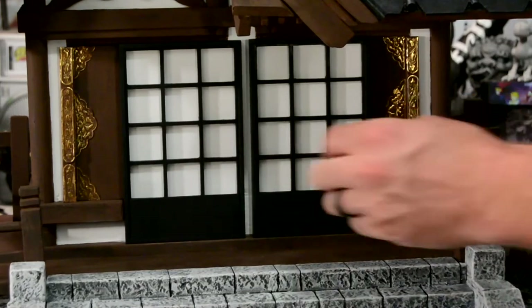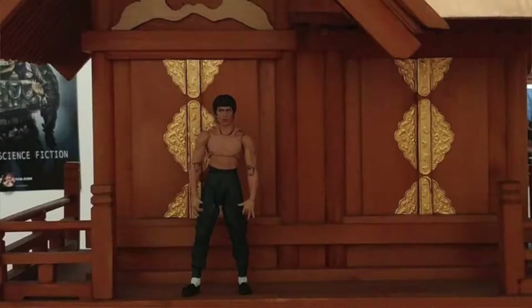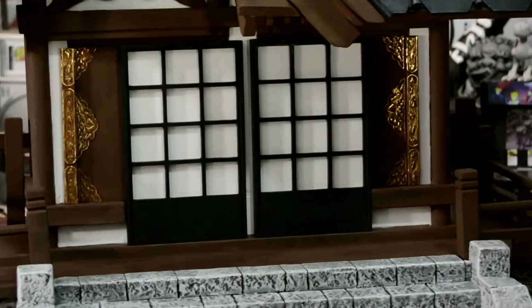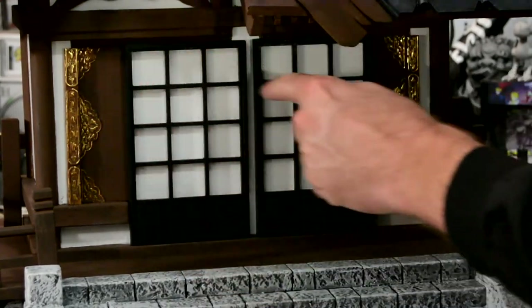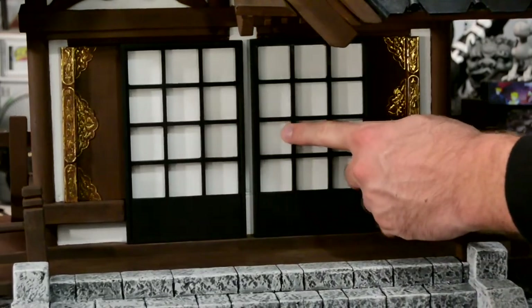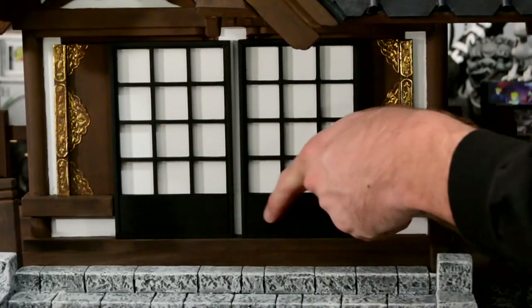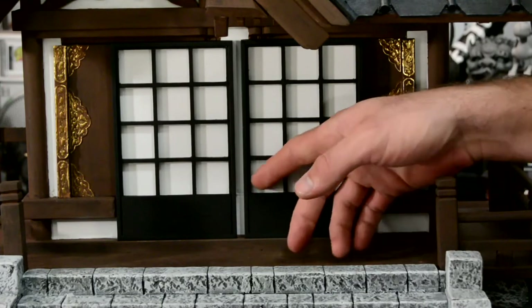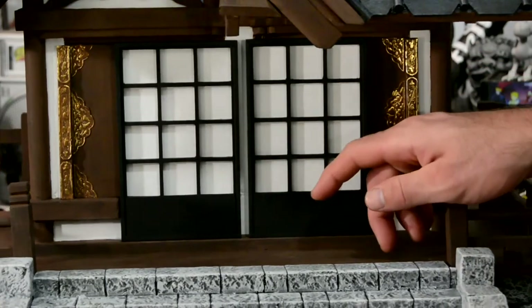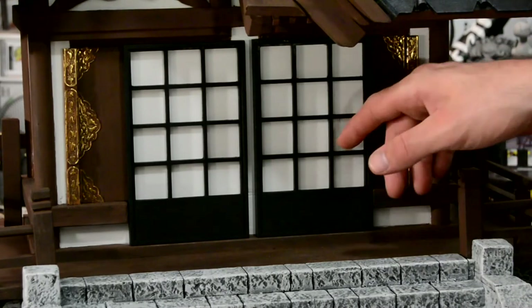Another thing I wanted to tackle was the doors. This piece and this piece are part of the original doors — they had two pieces on each side and they swung outwards on a little hinge. I didn't like the way they looked and they didn't serve a purpose functionally, so I had to dremel and use a saw to gut it all out. Then I put these doors on — they're actually prefabricated windows from Hobby Lobby. I spray painted them black, added a little piece of balsa wood on the bottom, and they come with a little piece of plexiglass.